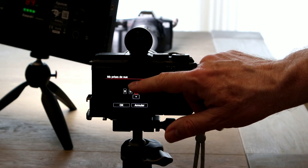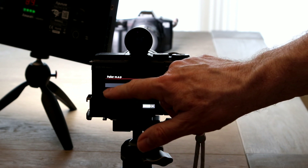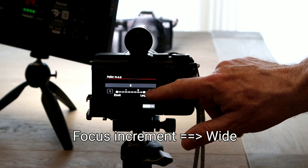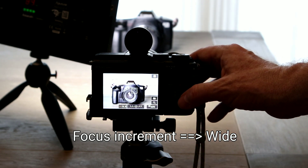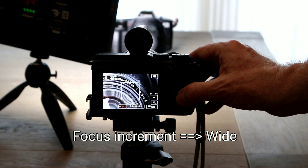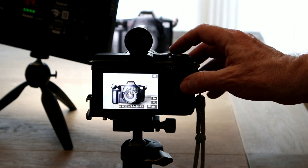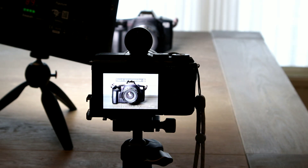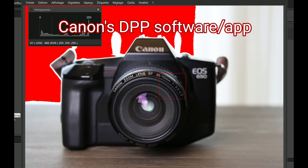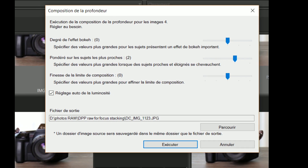I'm going to select eight shots, then choose wide or narrow focus increment — I'm going to choose large. Then it's time to focus: you have to focus on the lens, which is the closest part of your subject. You can see the difference in focus between the first and the last shot, and then proceed as indicated.